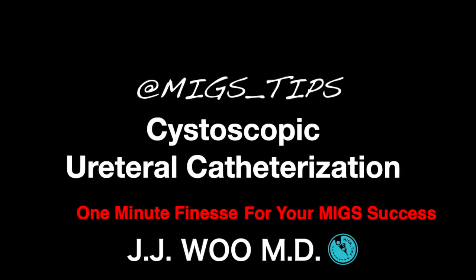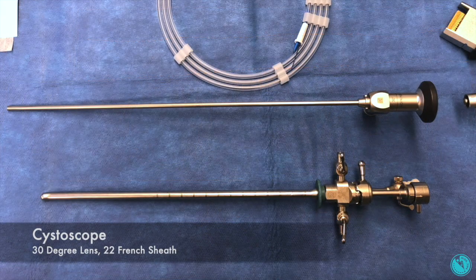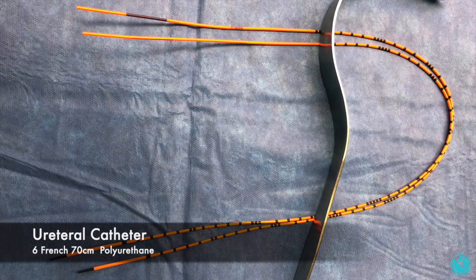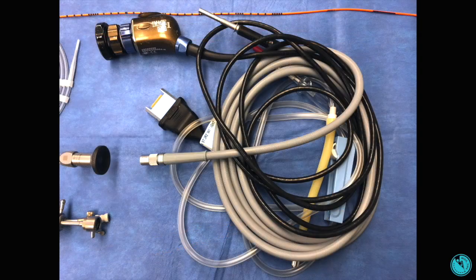Cystoscopic urethral catheterization. For this demonstration we use a 30 degree lens, 22 French sheath, 6 French 70 cm polyurethane urethral catheter, and standard camera and light source.